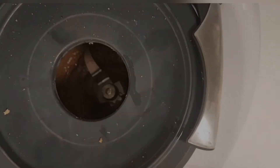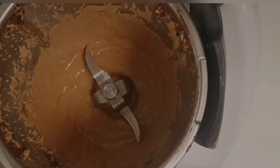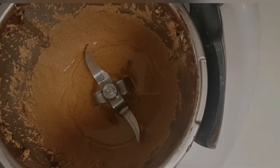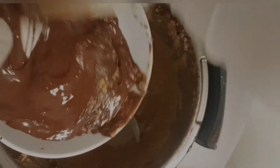Melt 80 grams of milk chocolate in the microwave and add 20 grams of cacao butter. If you don't have cacao butter, you can substitute coconut oil. Then add the melted milk chocolate to the blender.